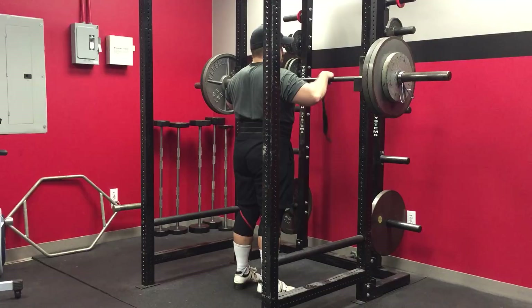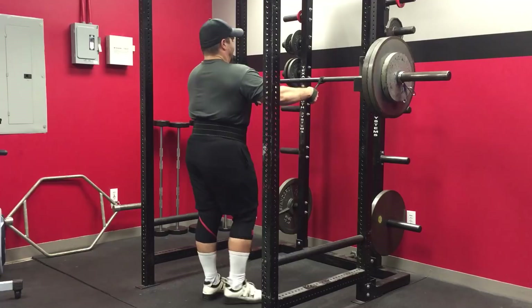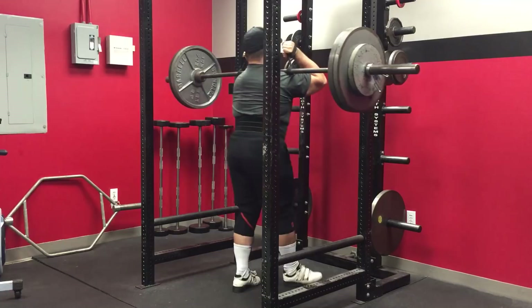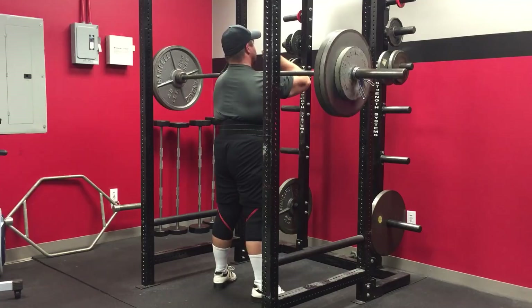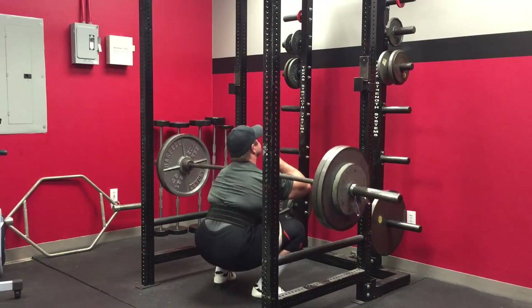Hey guys, just wanted to do a quick update video. I am eight weeks post-op, nine weeks from the date of my injury from my ruptured bicep tendon. I've got a few video clips in here to show you what I've been working on. Still on the mend and can't go real heavy, but I'm definitely getting heavier — started training two weeks ago and the weights have been slowly climbing up.